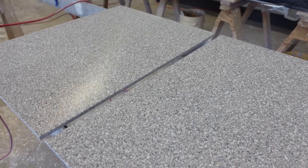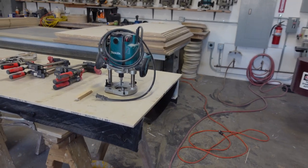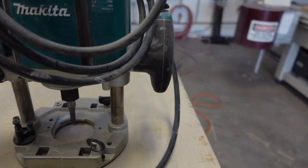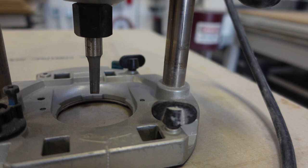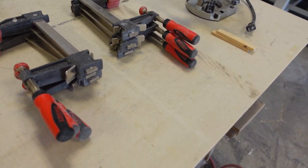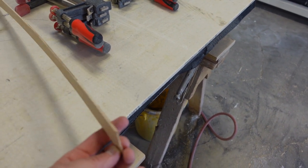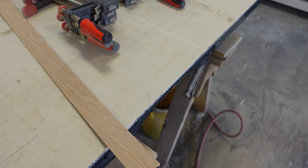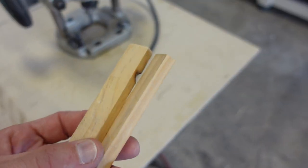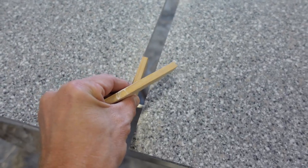First let me show you what we're going to need to get started. We have our two pieces of material here. Going to need a router — I use a three-eighths bit on this. You're going to need six clamps and you're going to need a strip of wood. This is eighth inch door skin material and we're going to slide this piece underneath the center of the seam. You're also going to need some spacers to equally space the two pieces of material apart, and these are going to go inside of here like that.